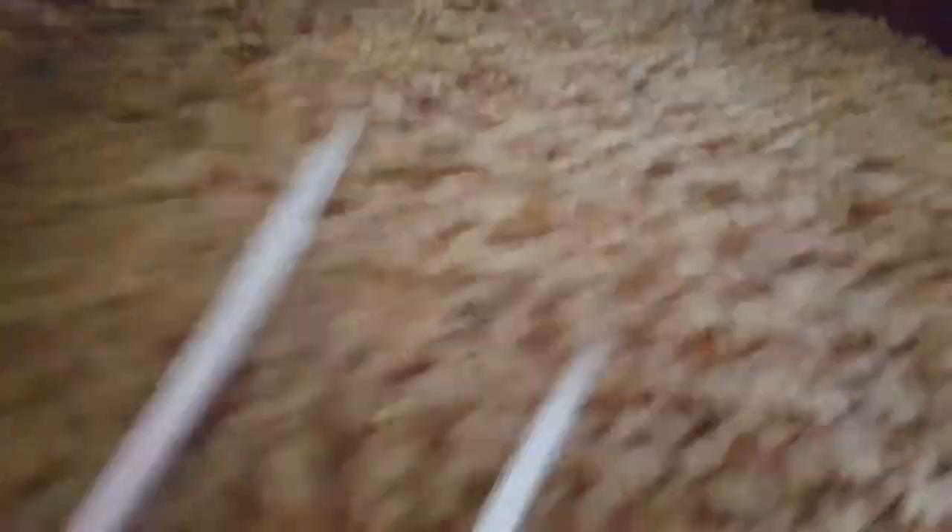Let's look at the box. The box has this cool backdrop thing with a picture of the figure on the inside. The accessories are these two atomic breath beams, one tail piece, and one head piece.